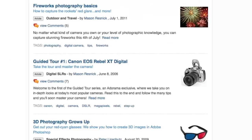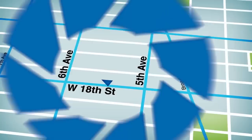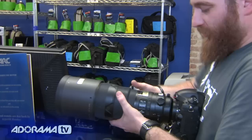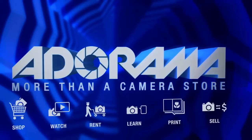AdoramaTV is brought to you by Adorama, your best source for equipment and knowledge. For all the latest photography, video, and computer gear, visit Adorama.com. Place your order by 7 p.m. and it ships the same day. Next time you're in New York City, visit our store on 18th Street between 5th and 6th Avenue. Check out the Adorama Rental Company for professional cameras, lighting, computers, and more. Adorama — more than a camera store.